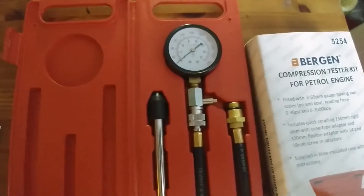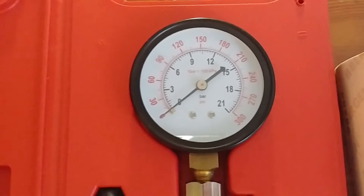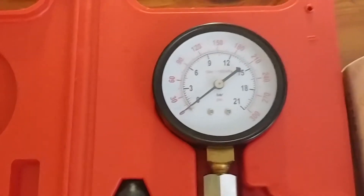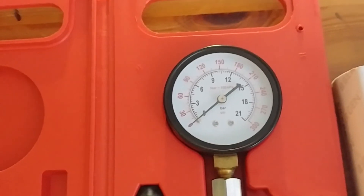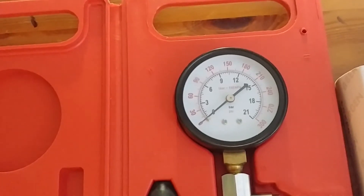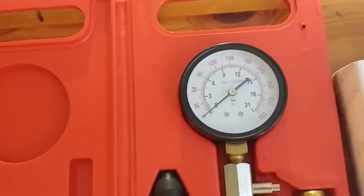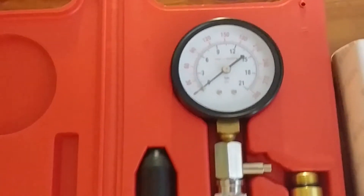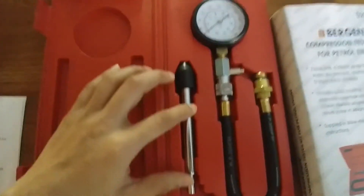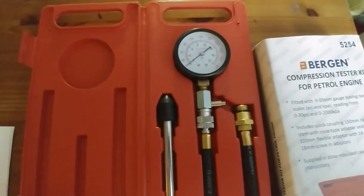Let's zoom in before heading outside. It has 21 bars and 300 PSI. I'm not too sure what the Saab should be running at, but I assume it's somewhere between 150 and 170. I'm sure that's what I've used to measure other cars, my previous cars. There's also this funny little instrument — no idea what it is. Let's go outside.